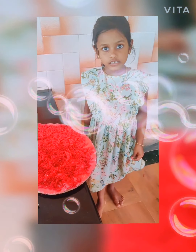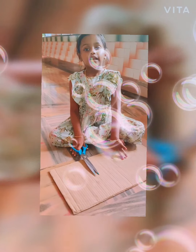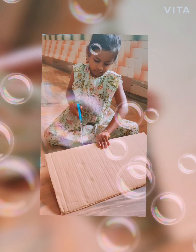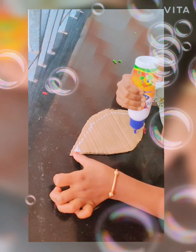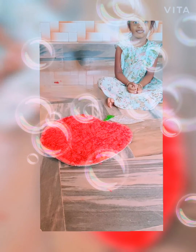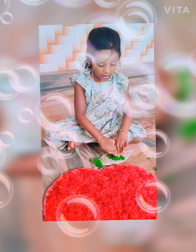Now put a green thread on the stump. Now cut the green thread on the stump. Put a green thread on the leaf, put it on the stump, and put the green thread on the leaf.